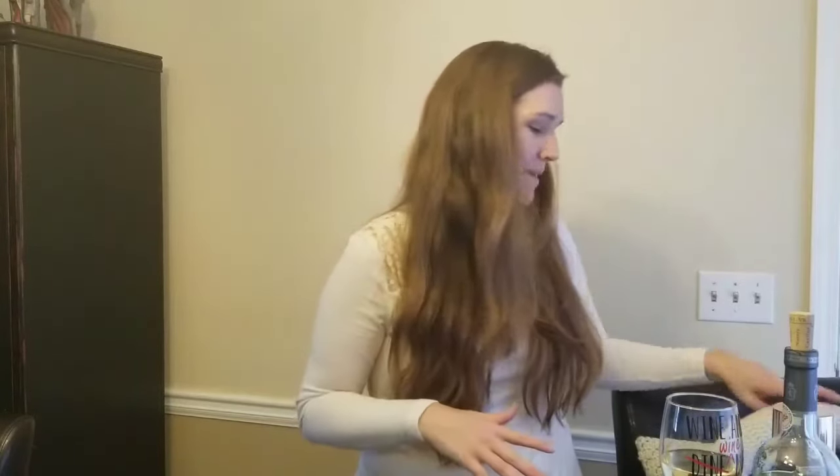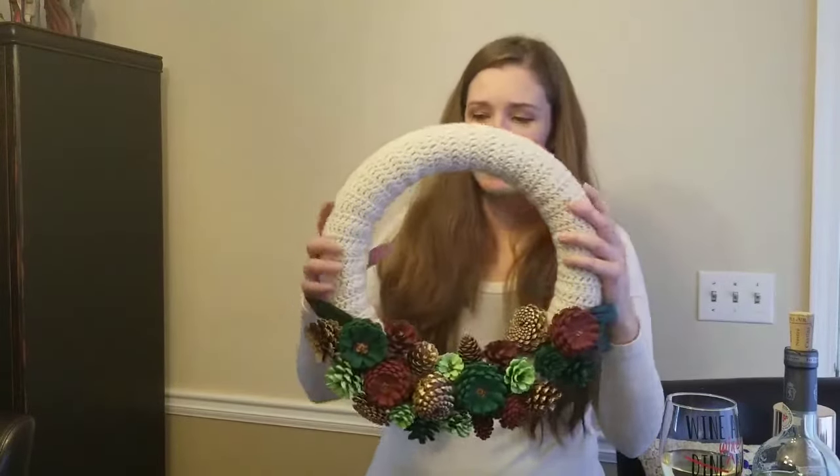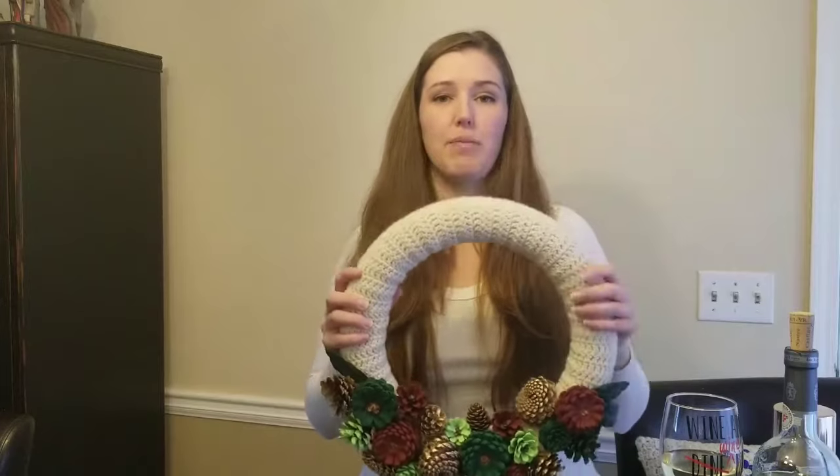Welcome to Drink Wine Be Crafty. I'm Megan and I'm back today with another craft and some more wine. I'm not as excited about the wine as I am about the craft — I am in love with the wreath that I made. I made this crochet piece probably three or four months ago and I changed my mind.